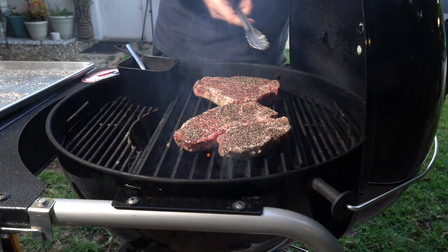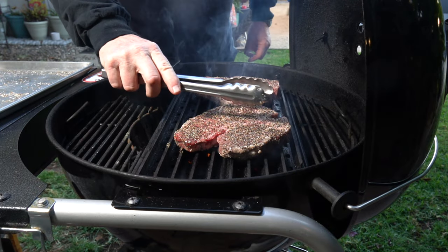Tonight we're gonna cook up two beautiful porterhouse steaks on my trusty Weber 22-inch kettle grill. We're doing it over charcoal, but we're gonna be using grill grates to get those beautiful sear marks. We're gonna do something special, so be sure to watch to the end.